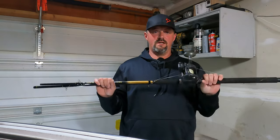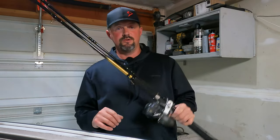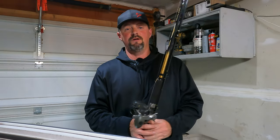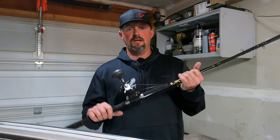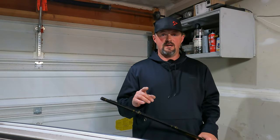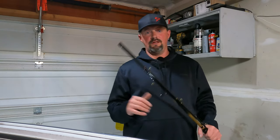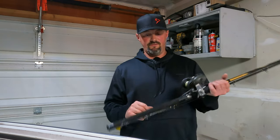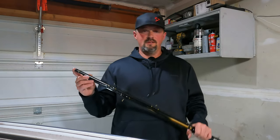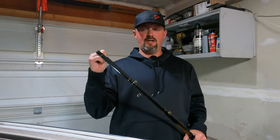Alright, I'll go over my trolling setup for leadcore. Cabela's Depth Master 3 trolling combo — you can pick these up at Bass Pro Shops or Cabela's for 80 to 90 bucks. I run two nine-foot dipsy diver rods for my outside rods, as you'll see in the video, and my inside rods are seven-foot-six. Ideally you'd want like a five-foot rod, but they don't make them that short — seven-six is fine, just run them straight out the back.